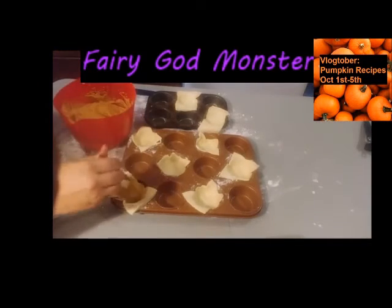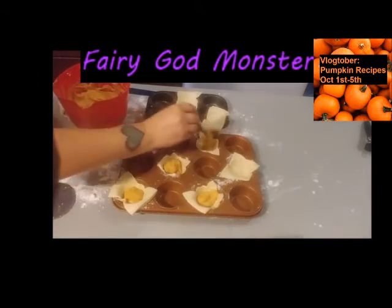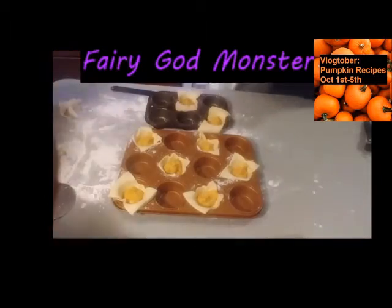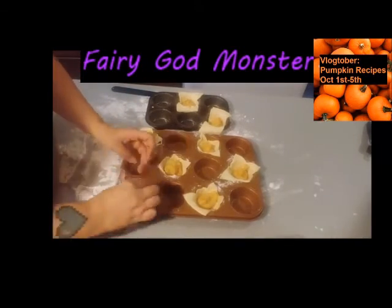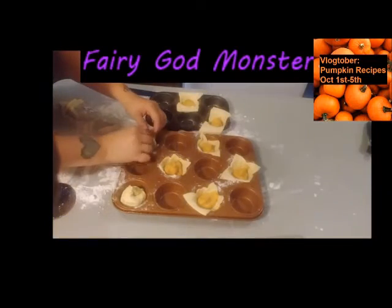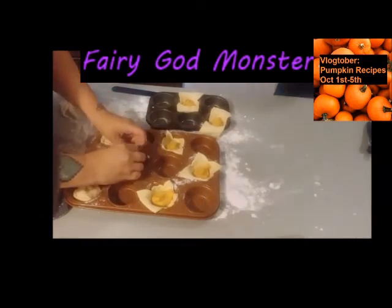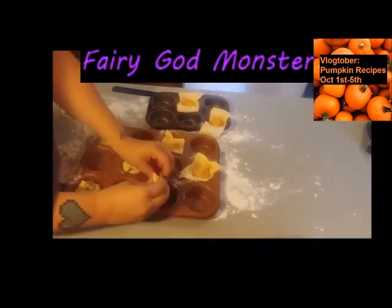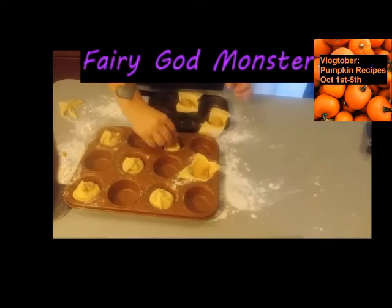Get the pumpkin mix from the fridge and put a little bit on the inside of each dough piece. Then pinch the edges together and up the sides so that the pumpkin does not come out. If you need to, twist the tops. Do that for all of them.